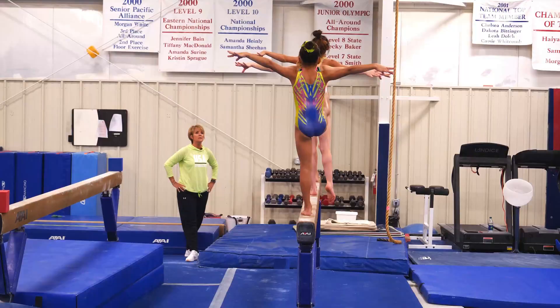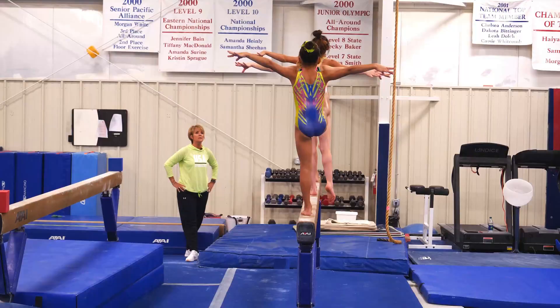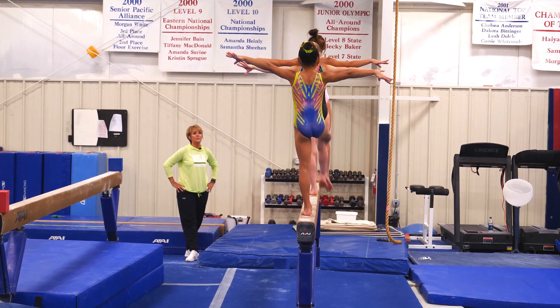Ready? And swing. One, two, three, core tight, four, five.